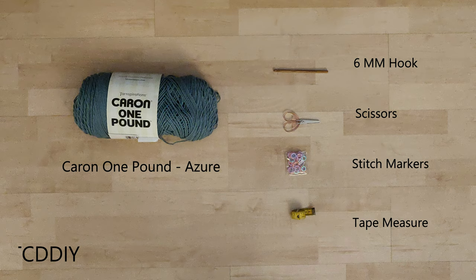For this project, any Category 4 yarn will work, but I used a skein and a half of Cairn One Pound in Azure. As for tools: a 6mm hook, scissors, stitch markers, and a tape measure.